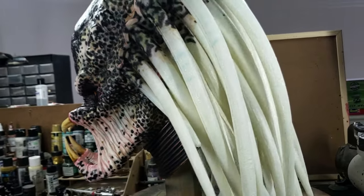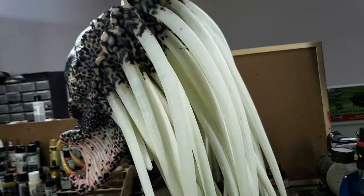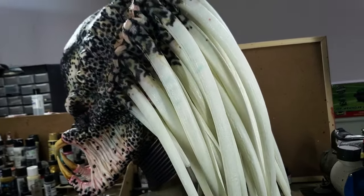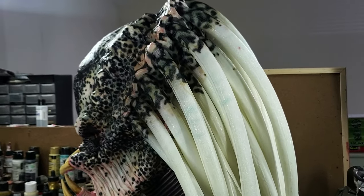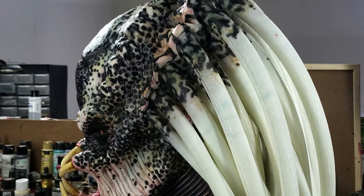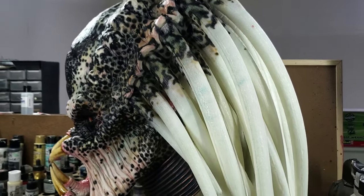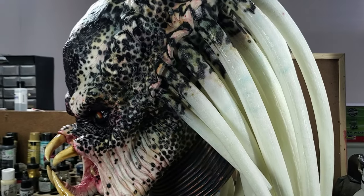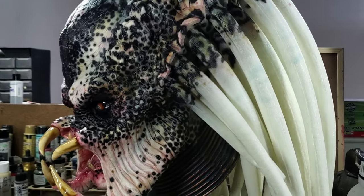I had the dreads already — they were made by Chuck Ruffin, another great artist. Anything Predator-related, especially City Hunter, that you need, he'll be able to get it, and if he doesn't have it he'll make it. That's how good Chuck is.